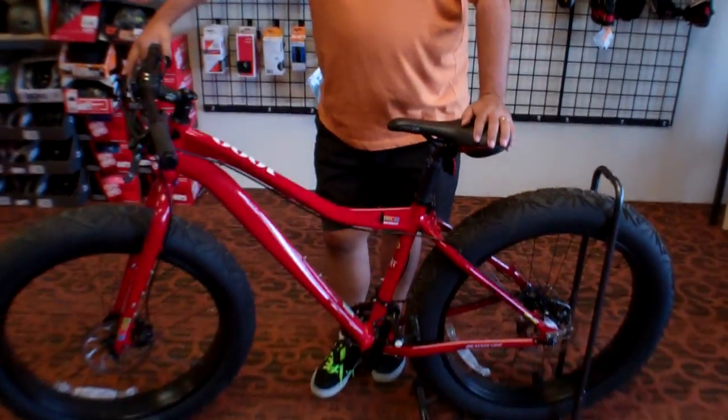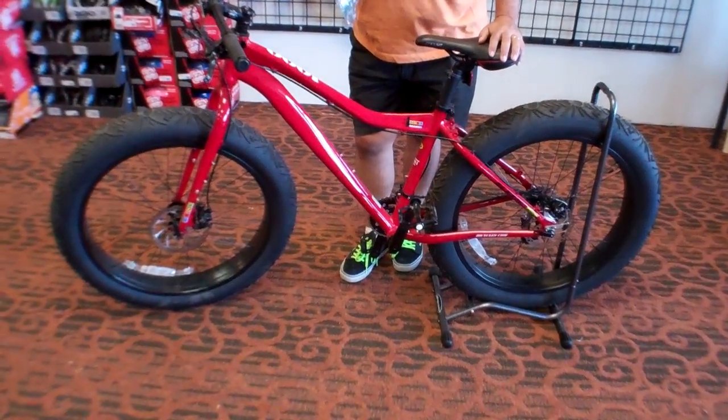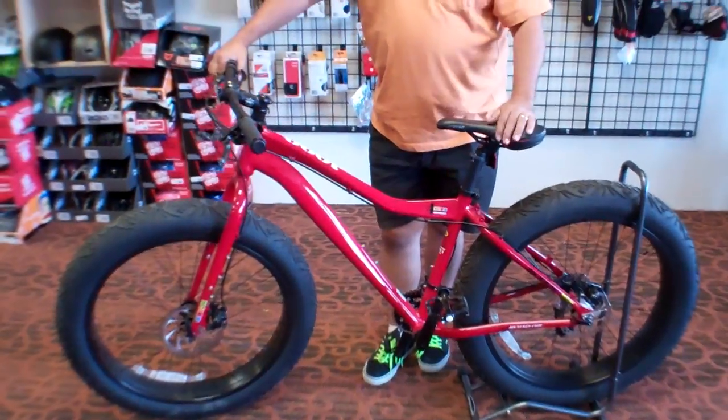Hey folks, Vinnie the Wrench here at VeloWrench Bike Shop, welcome to our new shop. I want to talk to you today about the Four Seasons, or the Fat Bike. This is one of two models that KHS makes.